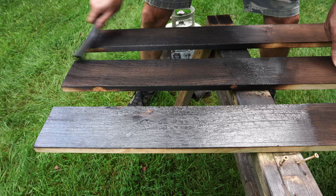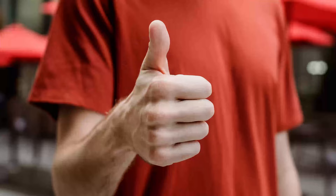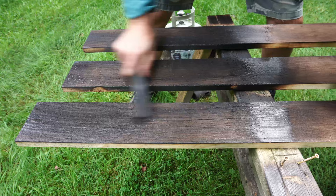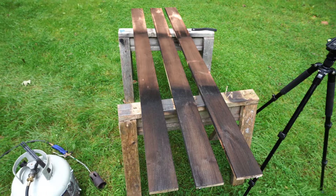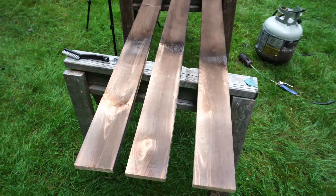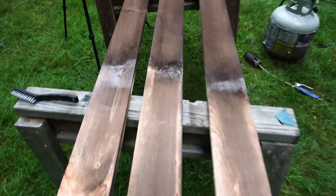If you're finding this helpful in any way, please hit the like button — it's super helpful to me. Check out my other videos; I do videos on tiny houses and DIY stuff. So it's pretty clear to see here that we have three different grades of burn. The next part is the finishing. First though, I'm going to give this a good wipe down and make sure we get all the remnant dust off.